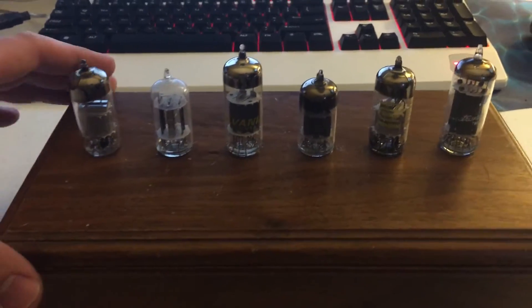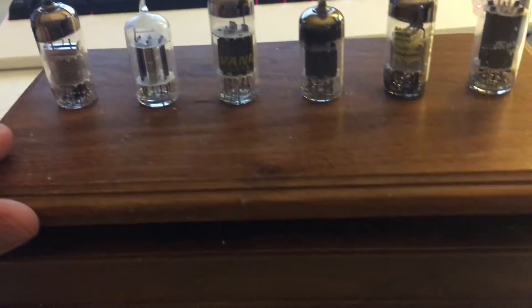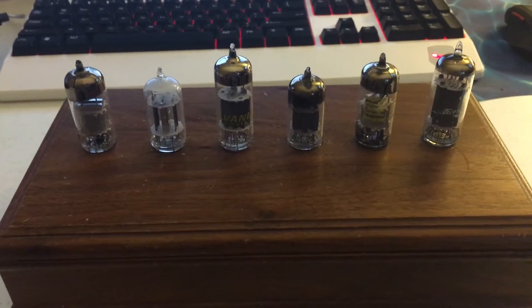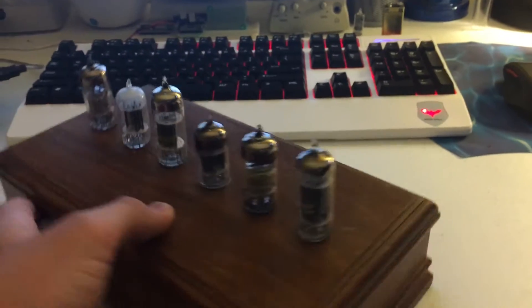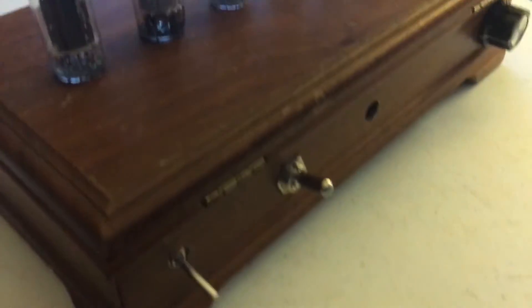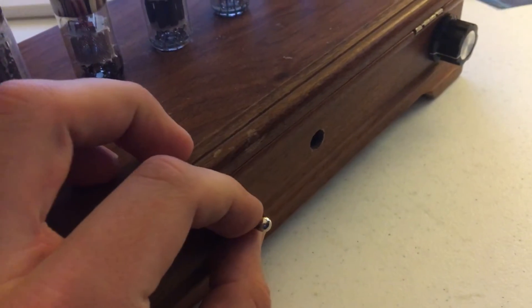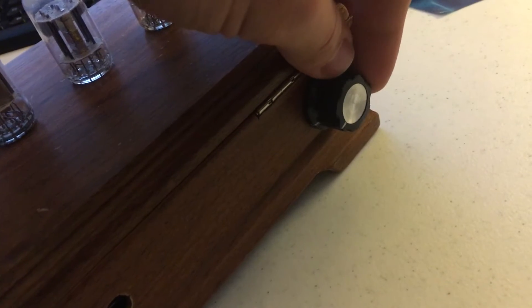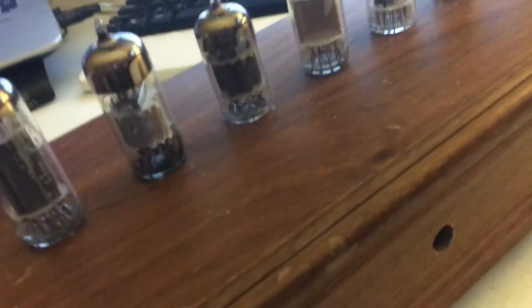It looks pretty crazy in there. It's using a little Arduino Pro Mini to control it, and really all I wanted to do is just make them light up and look kind of like that vintage retro style. On the back here we have a power switch, a mode select, a potentiometer that controls the fade effect to give it that vintage vibe, and a DC power jack so you can plug it into the wall instead of using the nine volt battery that's in it.